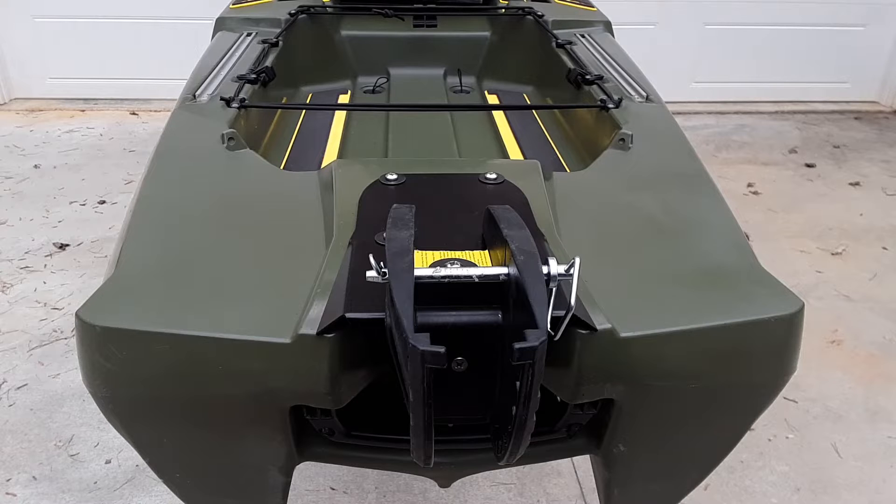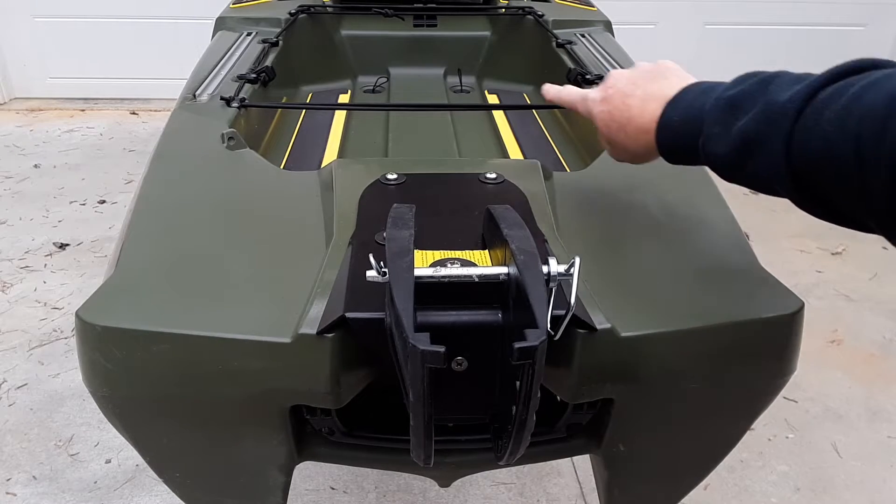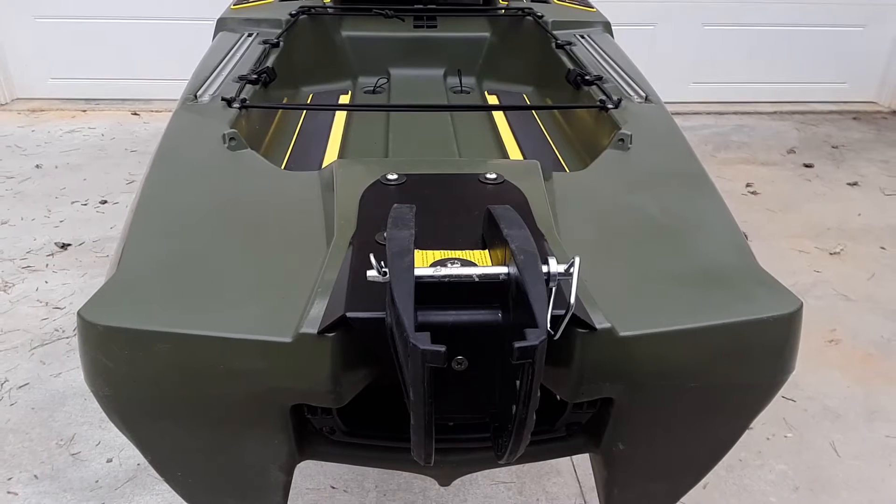This is a view from the rear of the kayak showing where I'm going to run the tubing and where the control cables are going to come out and attach to the trolling motor steering control arm. On both sides there are holes already started on this kayak, typically used for the rudder system — that's where I'm going to run my tubing through.